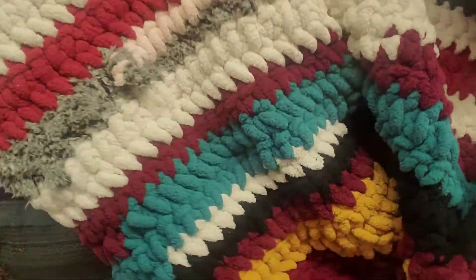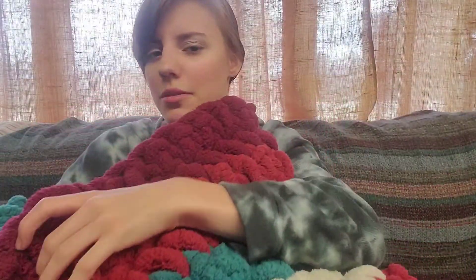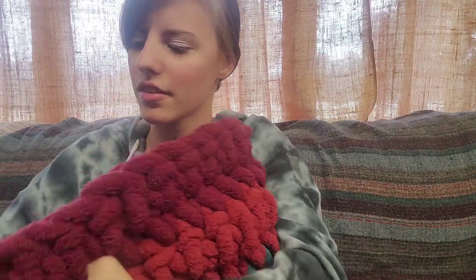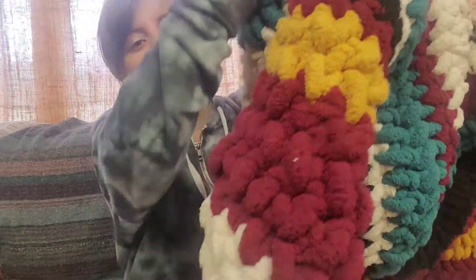I made a big blanket. I did have to buy a little bit of yarn for this during my No Spend November because this was a gift for a friend, and it was for their birthday and I had to finish it before then. But it did use up a lot of the yarn that I already had.